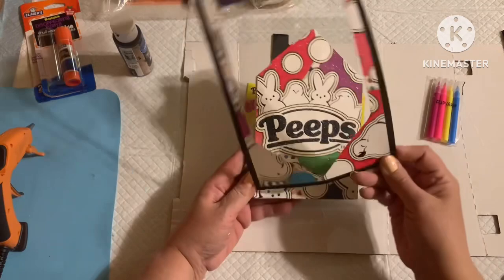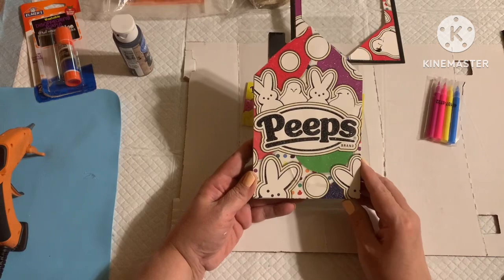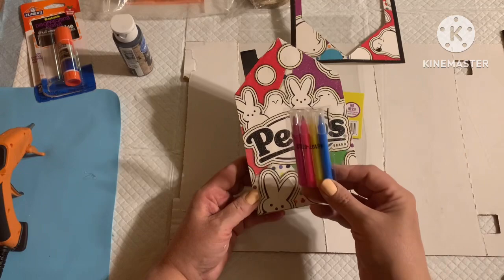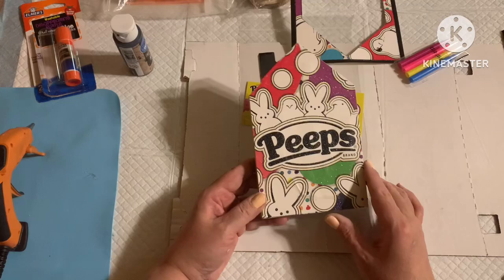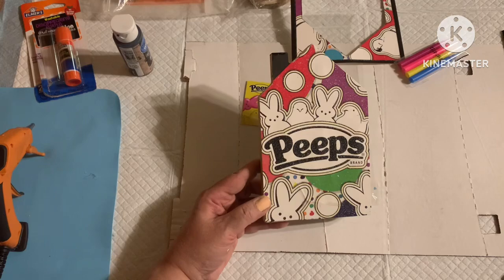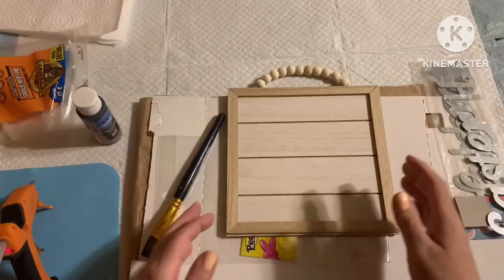That concludes this project — it was that simple and easy. All I did was cut this little poster piece down to size, paint the little roof, and glue it down. Voilà — a perfect little piece to pop inside a tier tray or display in any vignette. You can go ahead and color it with the markers supplied, but I'm going to leave it as is because I love the black against the 'Peeps' wordage and the neutralness of it.